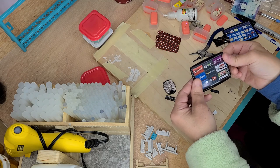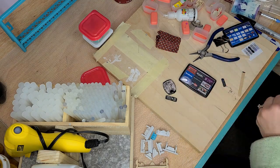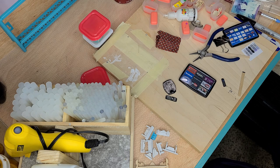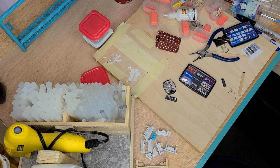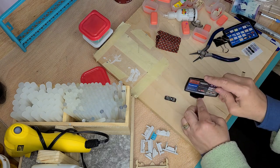I spray painted this as well — you don't have to but you can. Now as far as the base goes you can use whatever base you want for the bottom, but having something that is kind of like the shape of a TV makes it look more realistic.